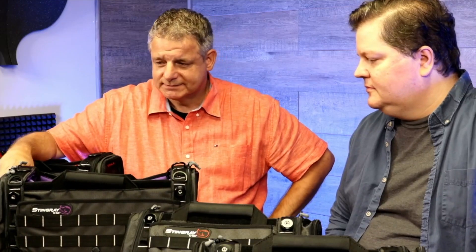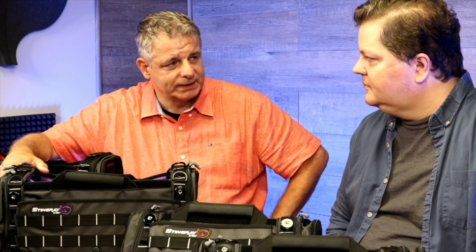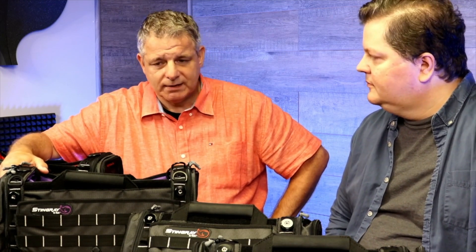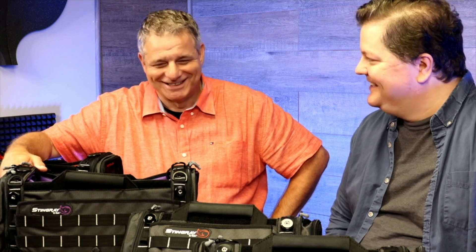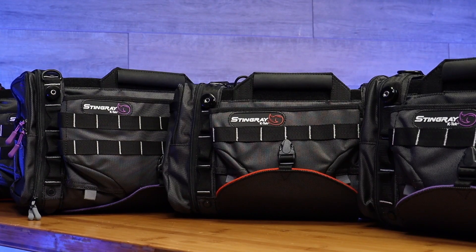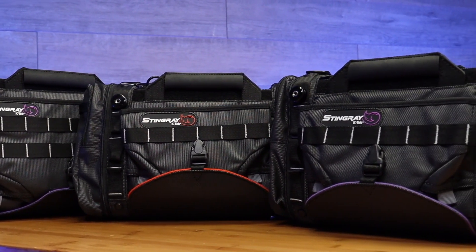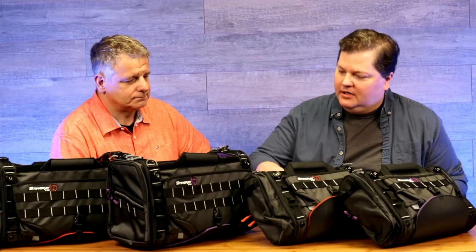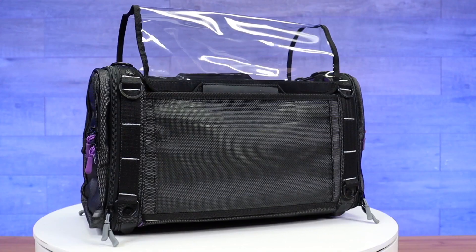The design in general is the same, but we optimized the sizing for the new mixers from Sound Devices: the 888, the Scorpio, and the 883. I've always loved that your designs take sound mixing into consideration — they're not just a bag that fits a box of certain dimensions. There's thought in every aspect: from where the clips are, to the new accessory mounts, to considerations with the fabric and everything.